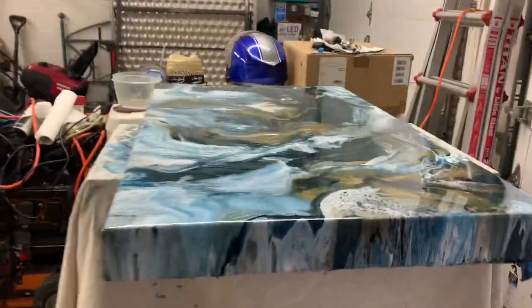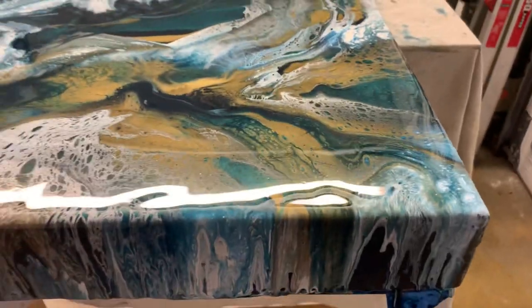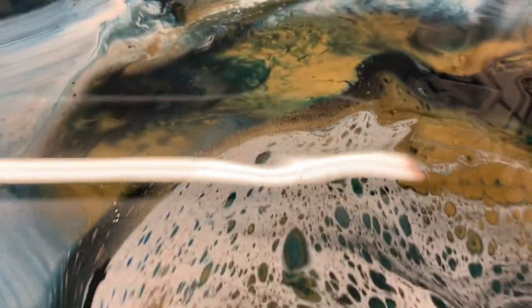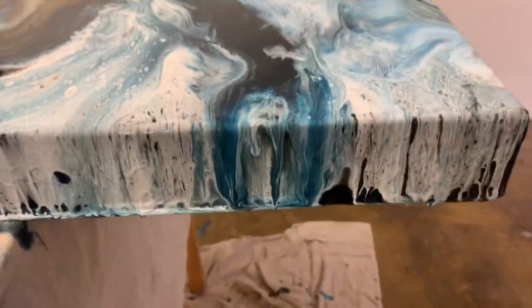Hey guys, I just want to show you a pole I just finished. I did it with my husband and that's why I really didn't videotape the whole thing, but I want to show you. These lights up here are such a pain. That's why I don't videotape in here — the lights up above, they block everything.